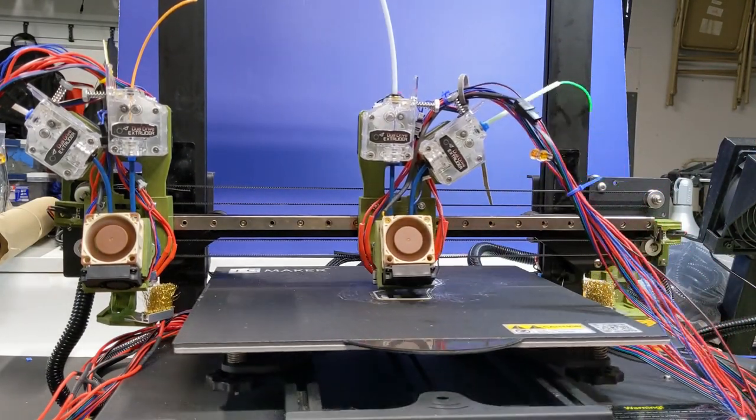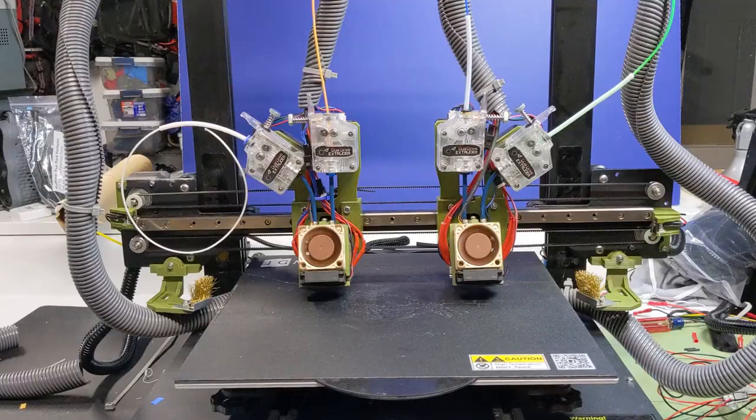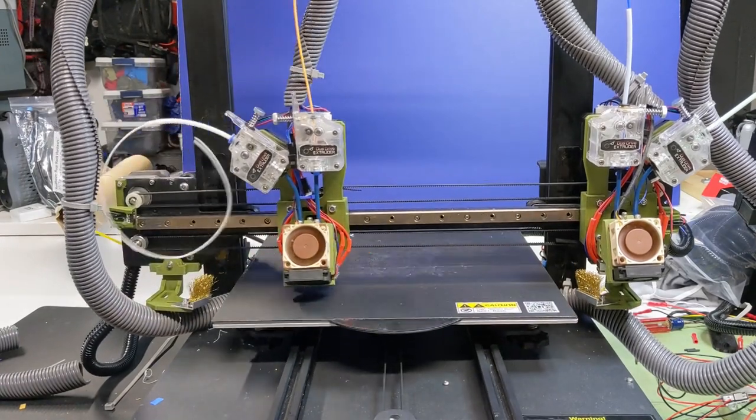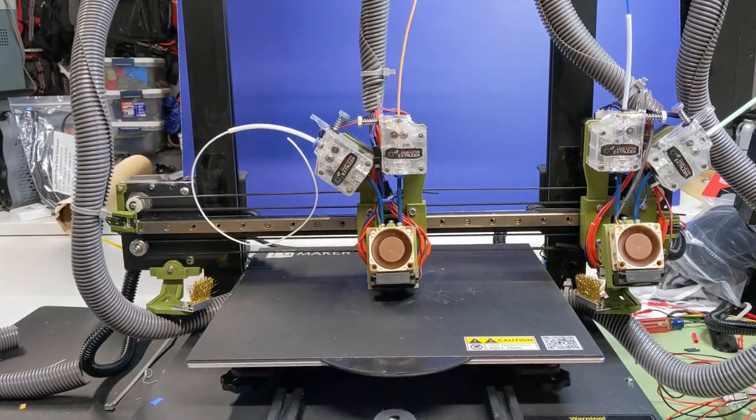Links to my custom version of Marlin on GitHub are in the notes. A little wire bundling and all that's left is to call this project complete — at least for now. I've got lots more improvements in mind for this Frankenprinter.